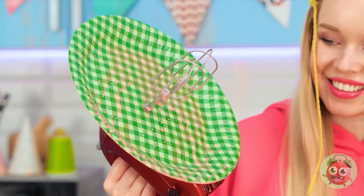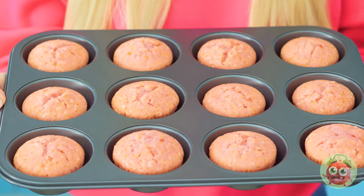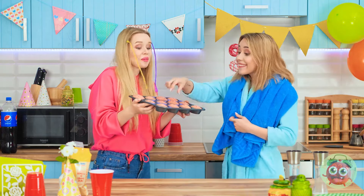Pretty nifty, huh? They look absolutely perfect! Why don't you do the baking from now on? They taste as good as they smell.